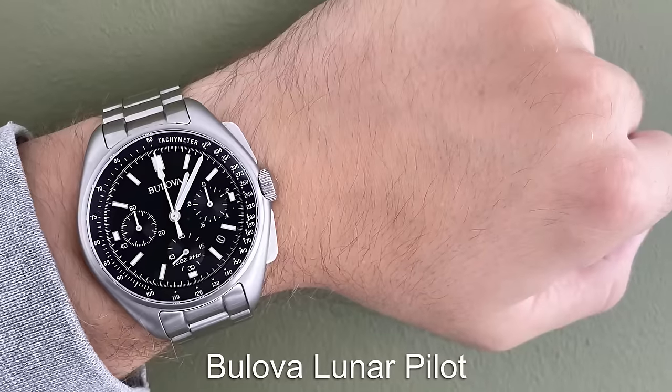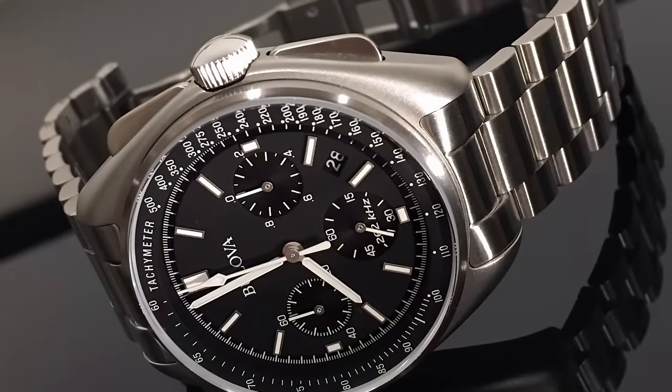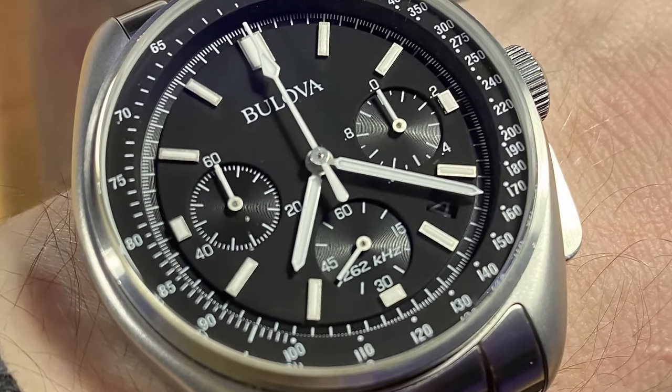The Bulova Lunar Pilot is a watch that has been to the moon, just like the Speedmaster. However, these watches are considerably less than the iconic Omega model but still feature a super sporty look that is totally original to Bulova.